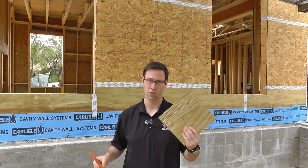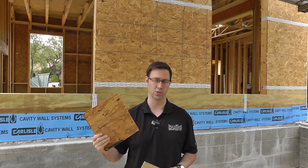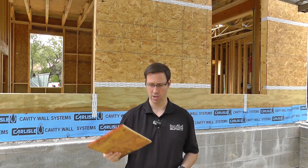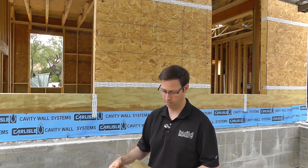OSB or plywood? OSB has been used a ton in America since it was introduced, and it is generally a very good sheathing choice. If you can tell from the photo, it's strands of wood that are glued together, and it makes a perfectly flat and very stable 4x8 sheet.